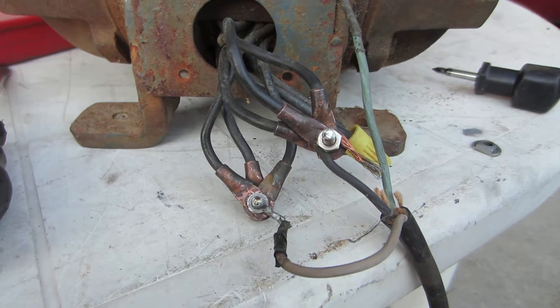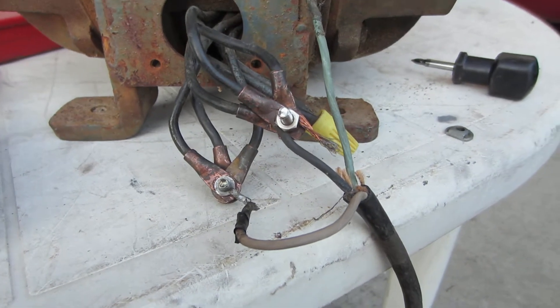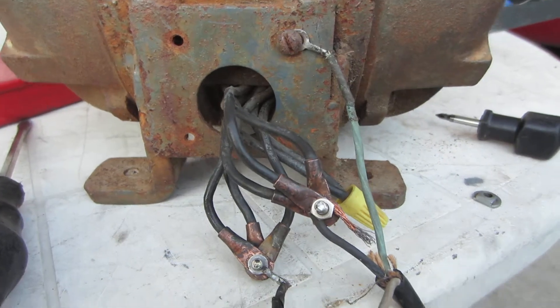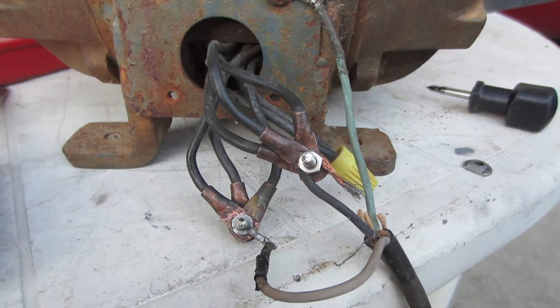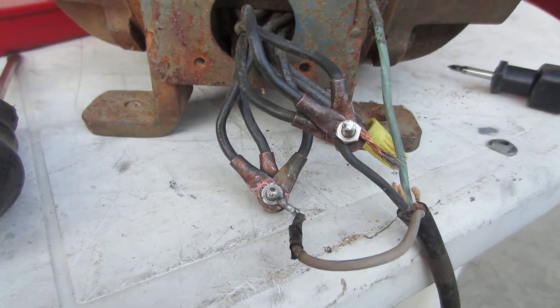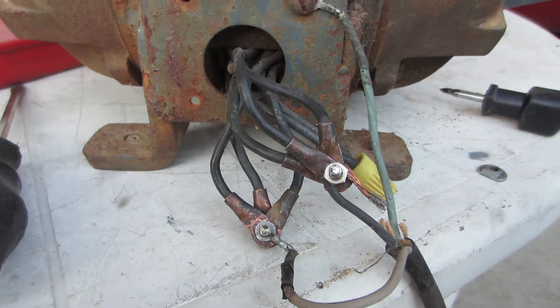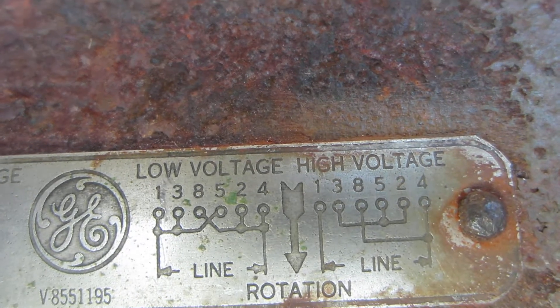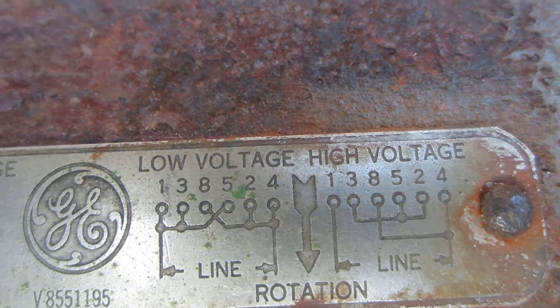Is there something wrong with the motor? Now I can wire it at 220 — I haven't tried that yet. But I'd like to run it at 110 if I can. So if anybody knows what's going on here, I'd really appreciate any help. Thank you very much.